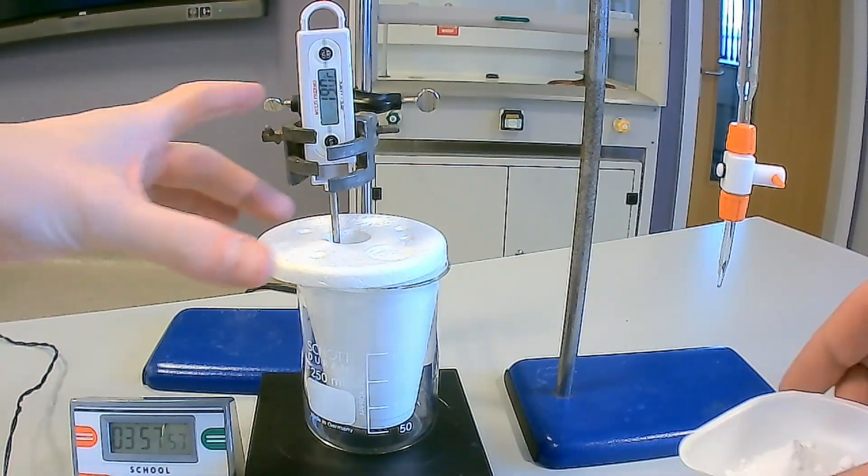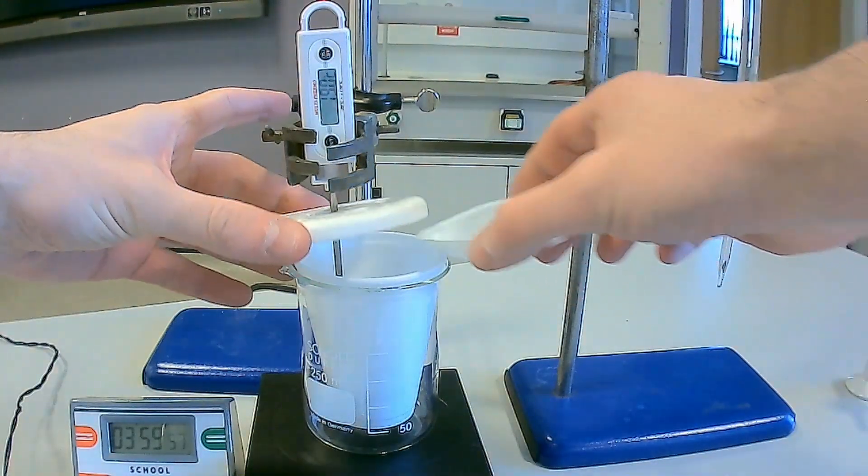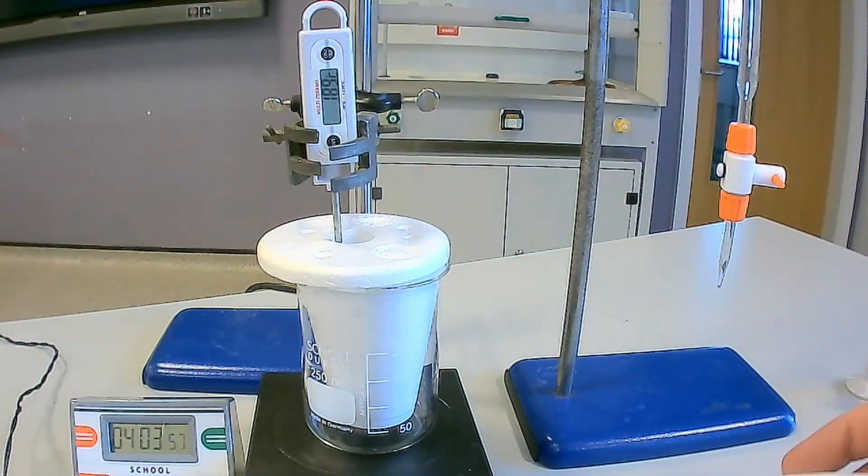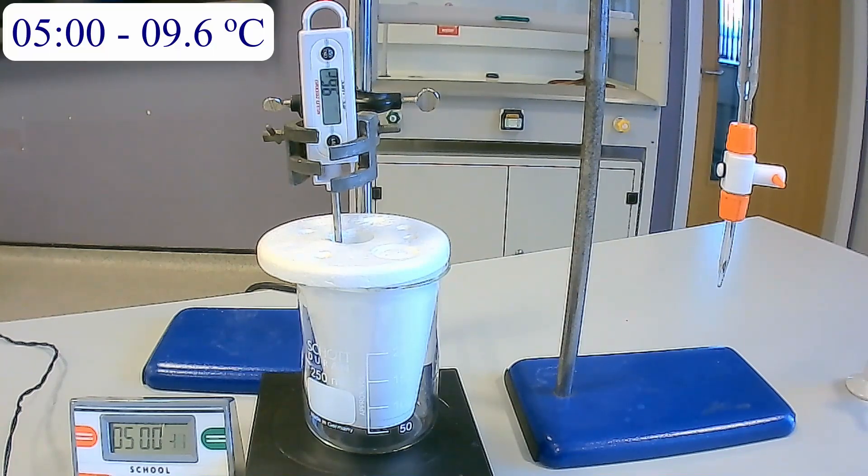At 4 minutes on the stop clock, do not record the temperature. Instead, lift the lid and add the sodium hydrogen carbonate weighed earlier to the polystyrene cup. Take care as effervescence will be observed, then replace the lid. At minutes 5 to 10 on the stop clock, record the temperature shown on the thermometer.